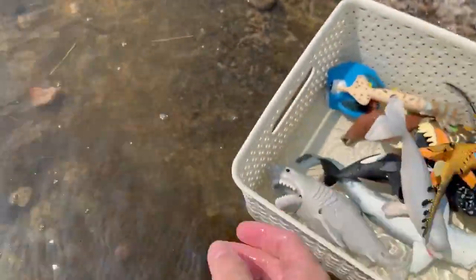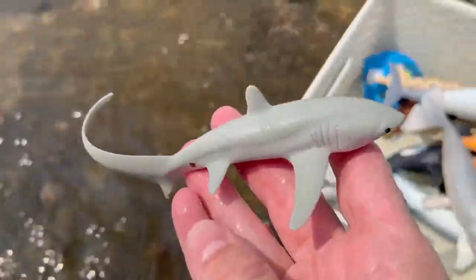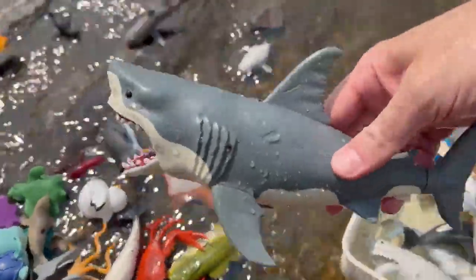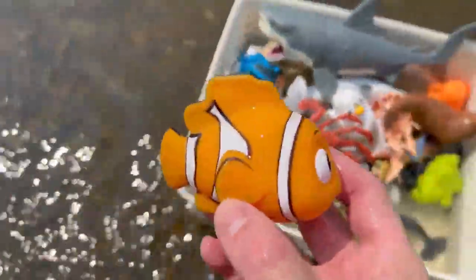Beluga whale, weedy sea dragon, dolphin, thresher shark, jellyfish, guitar fish, shark, walrus, bass, beluga whale, ray, crab, narwhal, swan, clownfish.